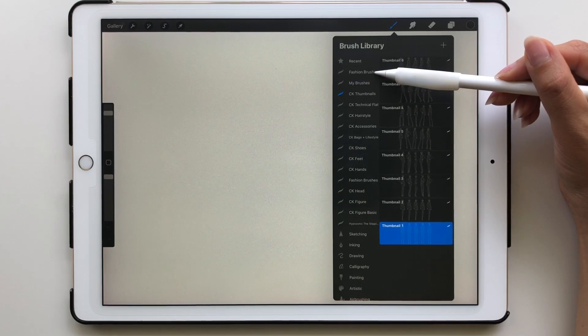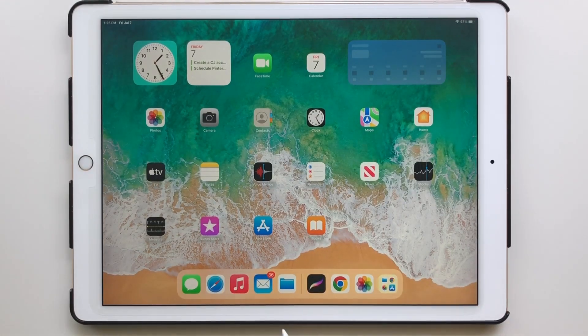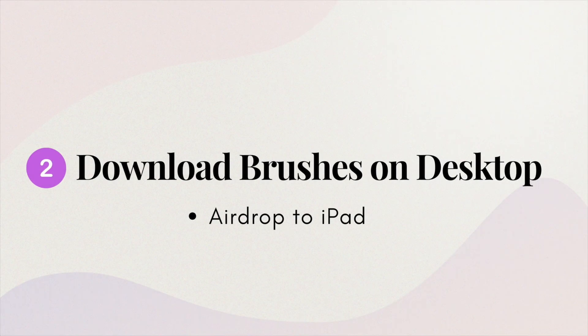To check that the brushes have been imported, open the brush panel and you should see it at the top of the library. If you need to access the link to download the file, you'll also receive an email that contains the link. Next, let's look at how to download brushes on your desktop and then AirDrop them to your iPad.